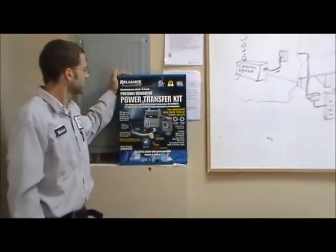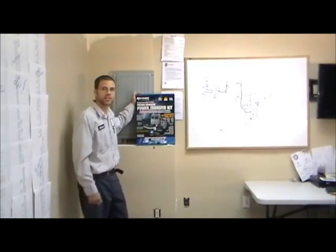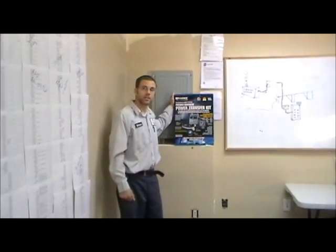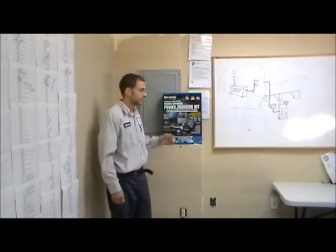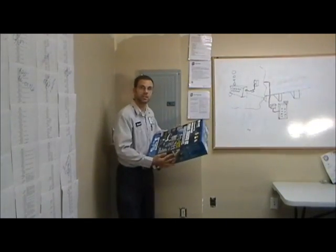I'm Michael from Generation 3 Electric. This is video number two in an ongoing series of videos about how to connect a power transfer kit, what's involved, and what you get in the kit. Today we're going to focus on exploring what's in the box.